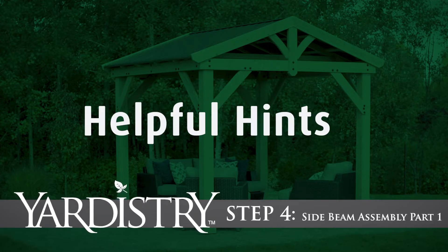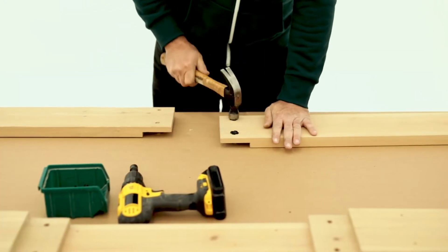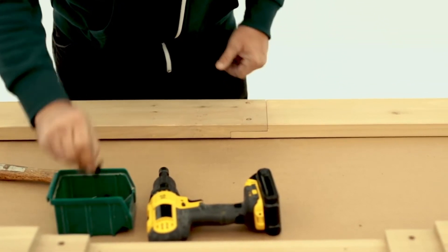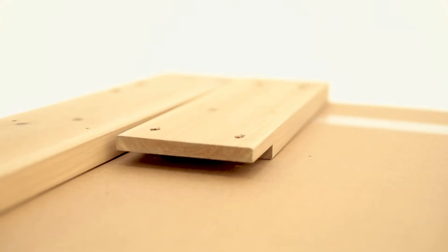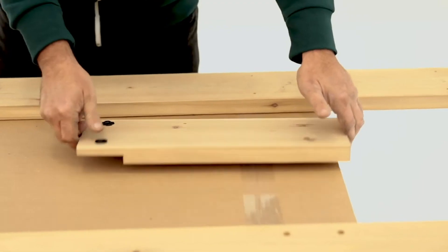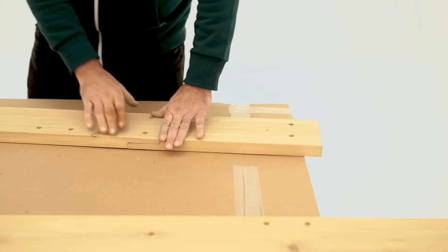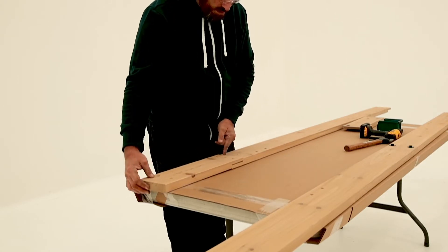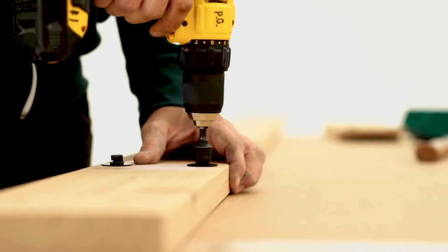Step 4: Side Beam Assembly Part 1. Continue to work on a flat and solid raised surface. Insert two T-nuts into one of the side beam outsides, as shown here, then flip the board over so the T-nuts are flat on the table. Place another side beam outside on top of the first one so the notches fit tight together. When attaching the bolts, have a helper look down the beams to make sure the boards are flush. Next, install two T-nuts into a side beam end and another two into a side beam inside. Flip both boards over and interlock the notch of the side beam end with T-nuts to the notch on the end of the side beam inside without T-nuts. Make sure the edges are flush and the boards are tight together, then secure with bolts. Place a side beam end without T-nuts onto the other end of the side beam inside, again so the notches interlock, the edges of the boards are flush and the boards are tight together. Secure with bolts.